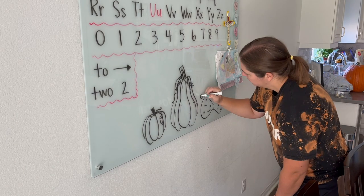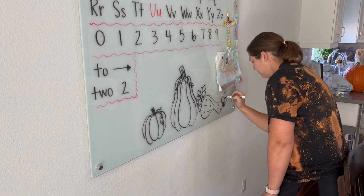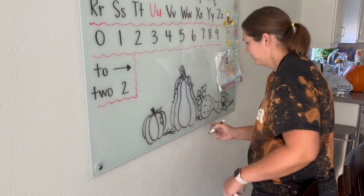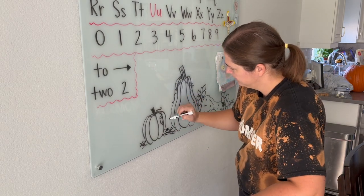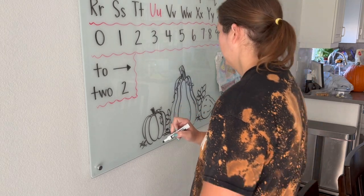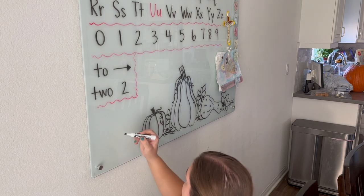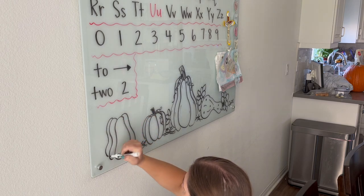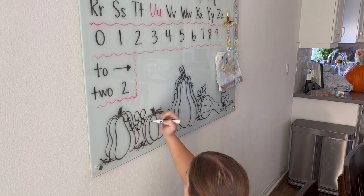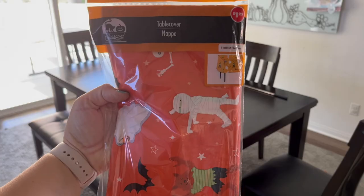I'm curious — when do you guys decorate for Halloween? I tend to wait until October because my daughter has a birthday in September, so I'm usually decorating for her birthday party. Then it takes me a while to take everything down, clean the house, and I like to have a week or two of just a blank slate before Halloween decorations go up. That's why I typically wait until the first week of October, but let me know if you decorate in September — some people even go into August, but that's just way too early for me!